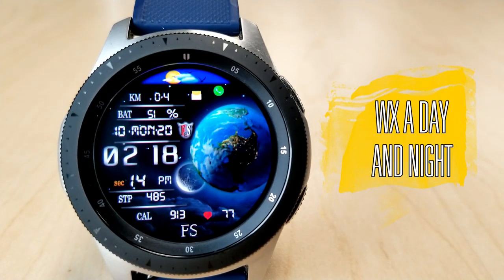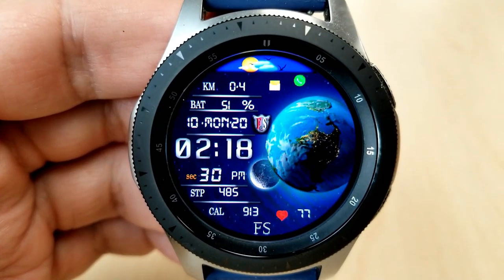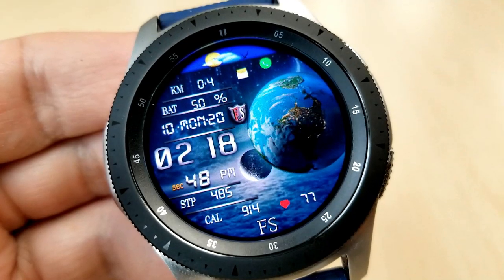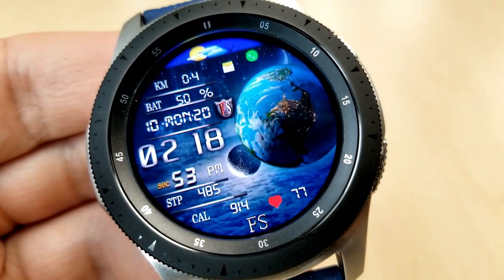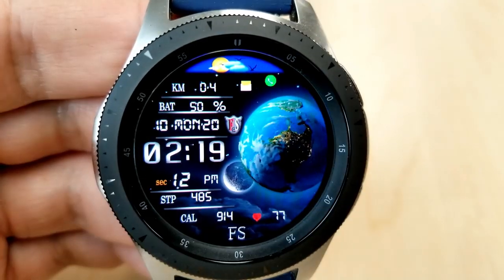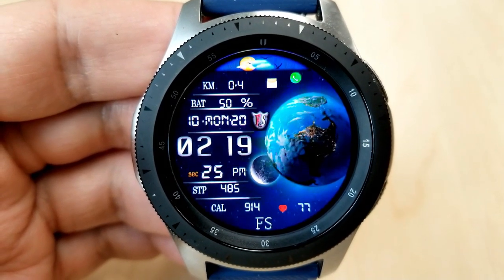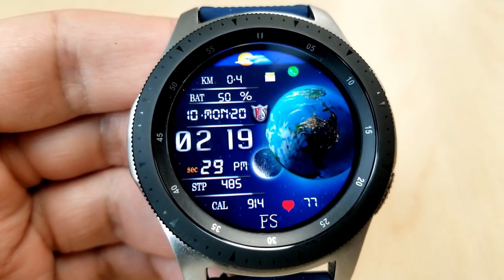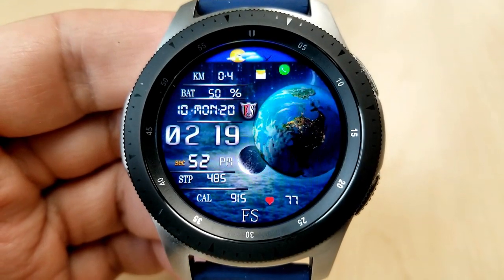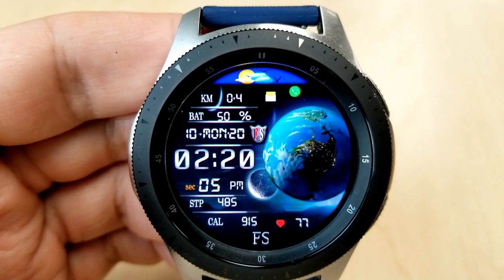The next two watch faces are digital ones. This first is from FS Watch Faces and is a stunning piece — the Earth is incredibly detailed and even includes clouds moving and sweeping across the planet. A very cool feature is that the position of the Earth and Moon automatically changes depending on the time of day: Earth is in the foreground during the day, and the Moon appears at night. A single tap on the Earth or Moon lets you change backgrounds. Stats on the left include distance moved, battery power, date, and time; the bottom area shows total steps, calories burnt, and heart rate. This is available free until the end of the month before switching back to a paid version.